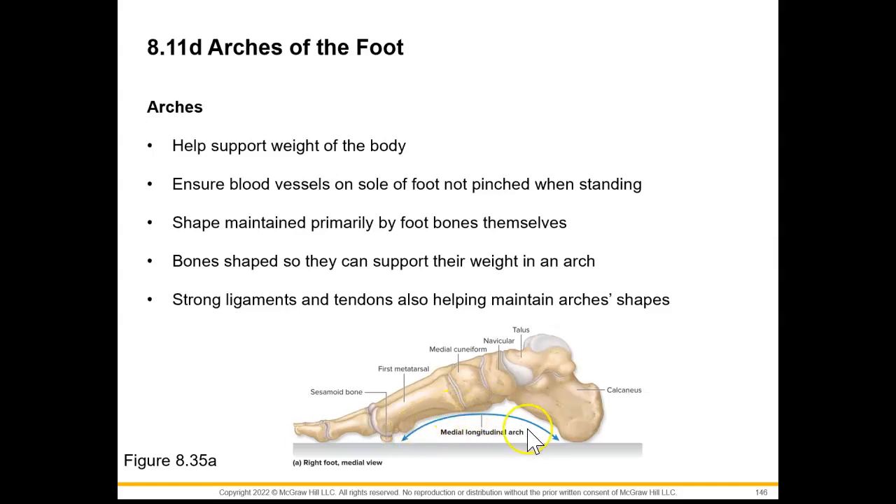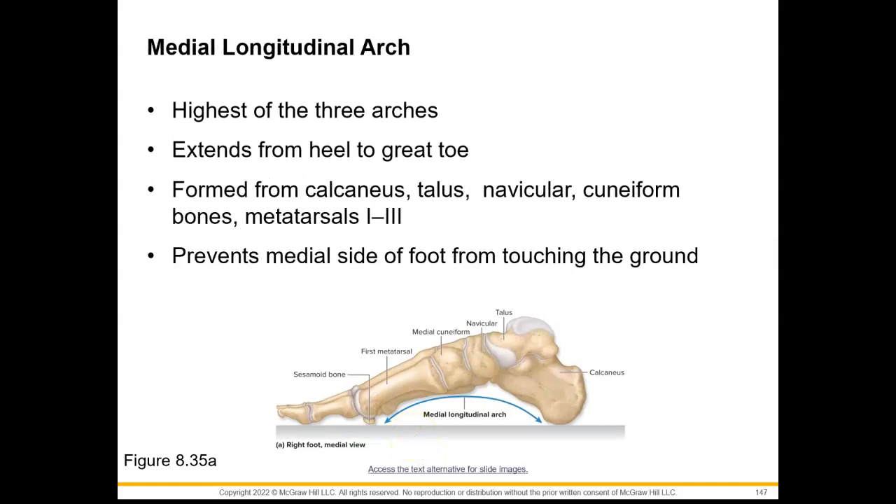Here we can see we have a medial longitudinal arch. This is going to be the highest of the three arches and will extend from the heel to the great toe. It's formed by our calcaneus, the talus, navicular, cuneiform bones, and our metatarsals one through three, and this will prevent the medial side of our foot from touching the ground.